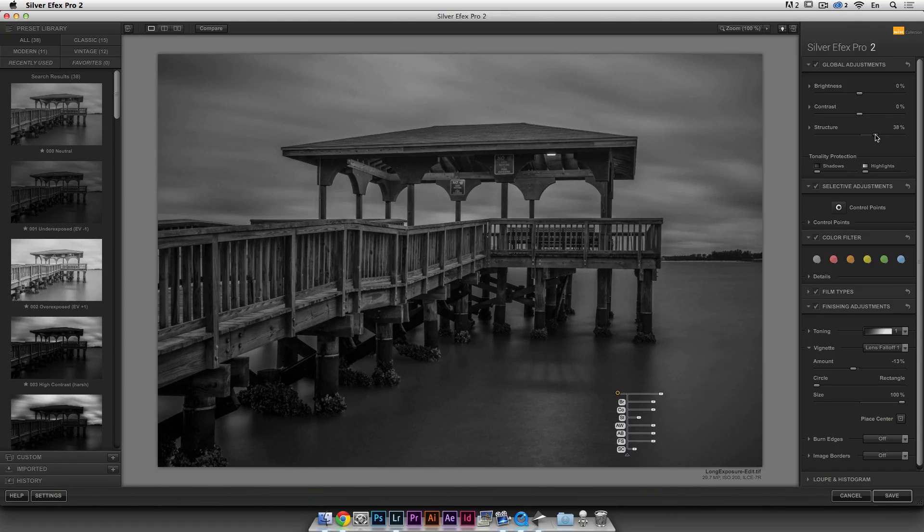Now I'm ready to do my dodge and burn using the Nik Software control points. I want to add more drama. I'll go back to the control points technology, make a circle about that size, and make this area a little bit brighter — the eye is going to follow this and come to this place. I'll make another U-point here and all I'm trying to do is complexify the lighting — instead of having an even gradient of light across the wood, I'm making this a little bit brighter.